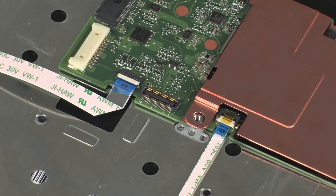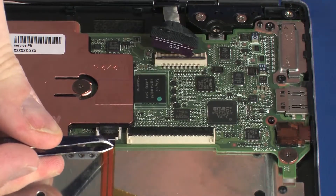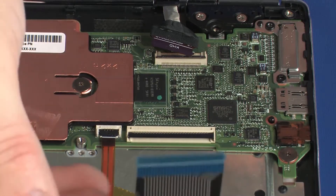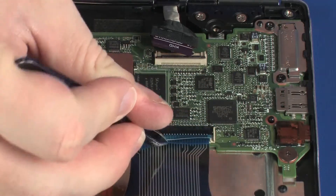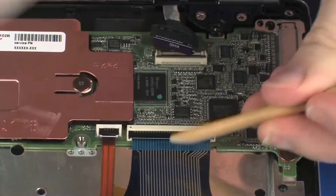CAUTION: Use care to prevent damaging the ZIF connector and ribbon cable. Insert the keyboard ribbon cable into the keyboard backlight ZIF connector on the system board and press the locking bar down to lock the cable into place. CAUTION: Use care to prevent damaging the ZIF connector and ribbon cable. Insert the keyboard ribbon cable into the keyboard ZIF connector on the system board and press the locking bar down to lock the cable into place.